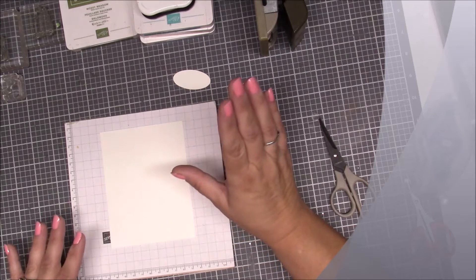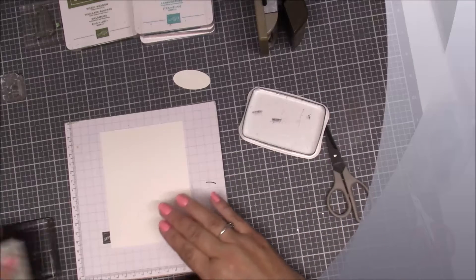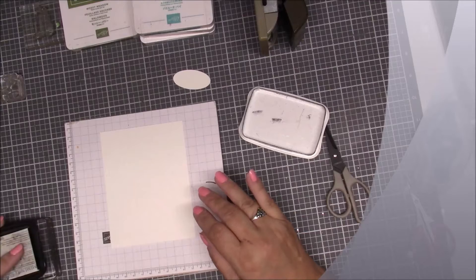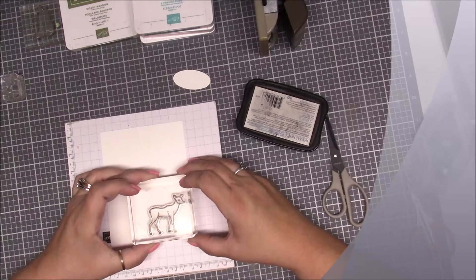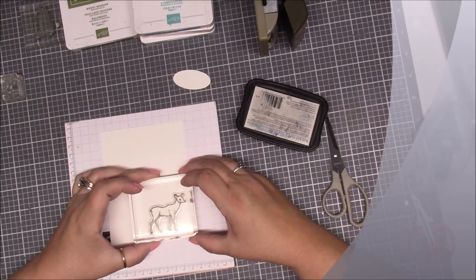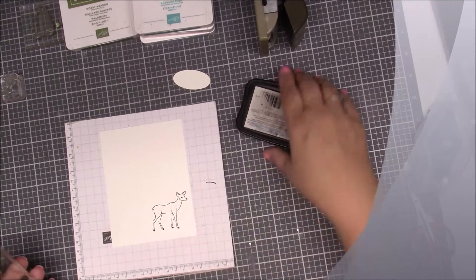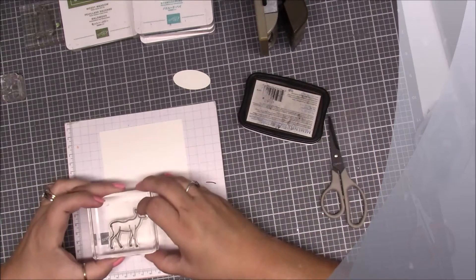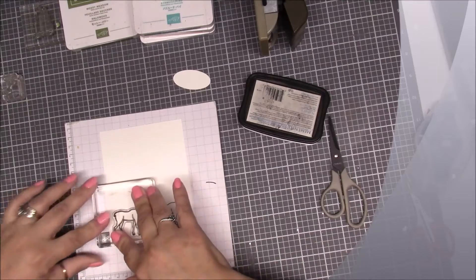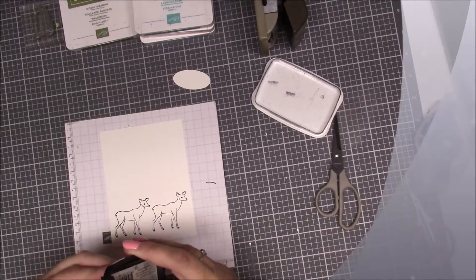First thing we're going to do is stamp our deer. I stamped the deer towards the bottom of the page — we're going to put the buck on first, just a tad bit up from the bottom, about a quarter of an inch up, so you have room for your snow. Then we're going to stamp the other deer right here, kind of right there just like that.